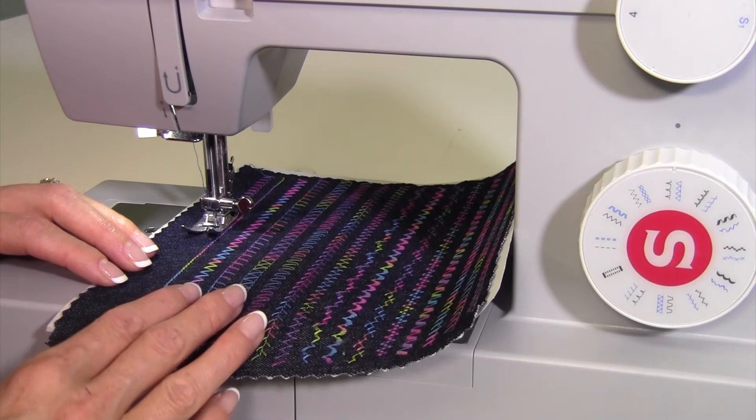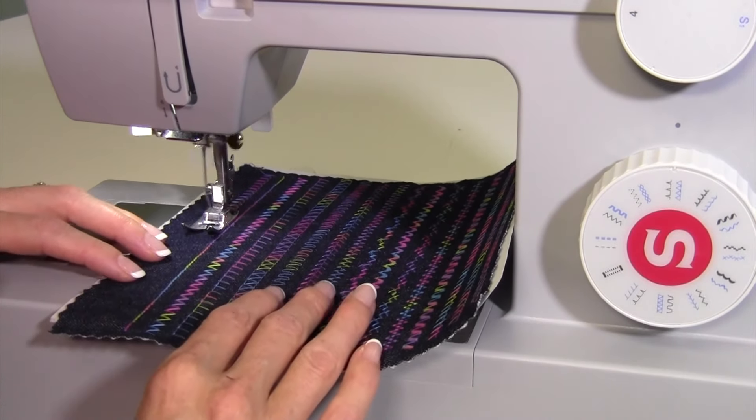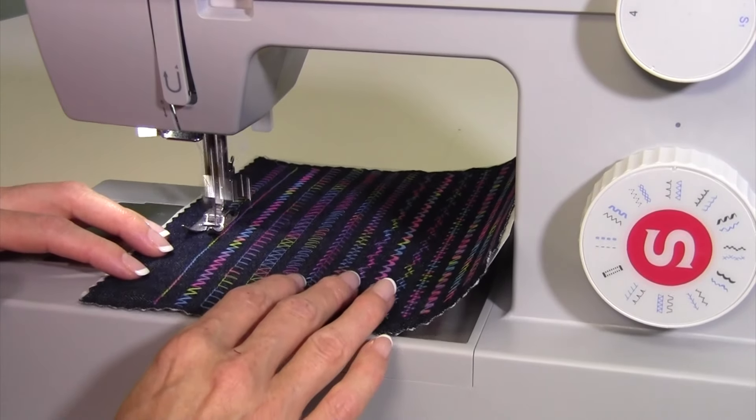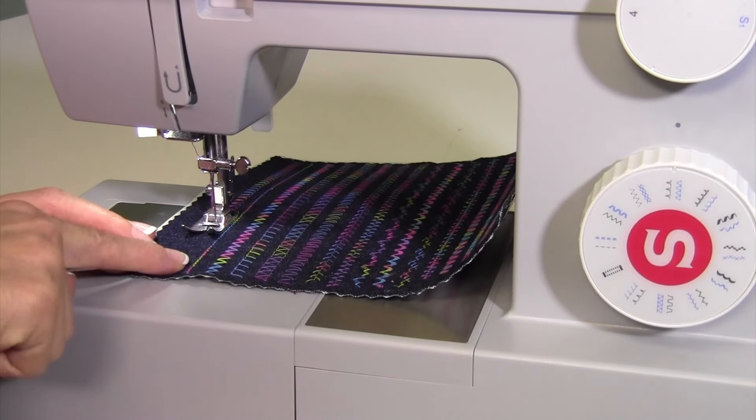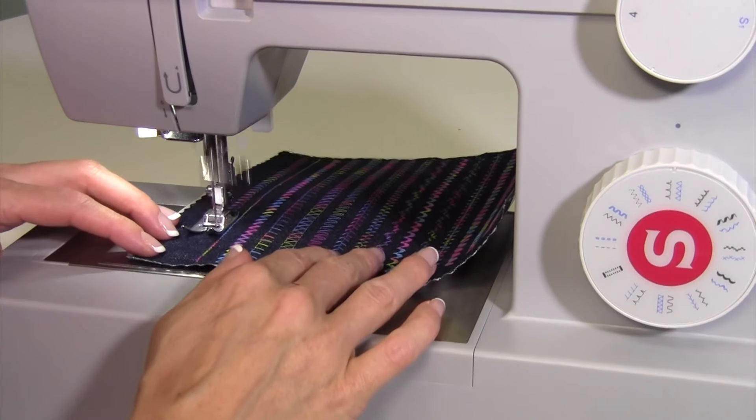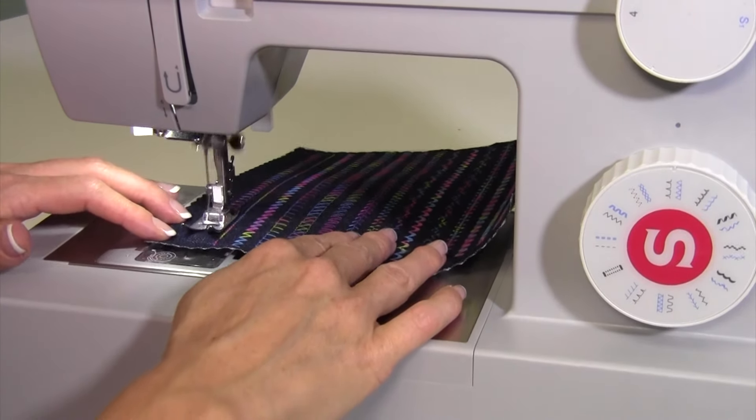Since this machine does over 1,000 stitches per minute — 1,100 — you really can go quite quickly to get it done. All I did was put my presser foot next to the last row of stitching that I did and went ahead and stitched it out.